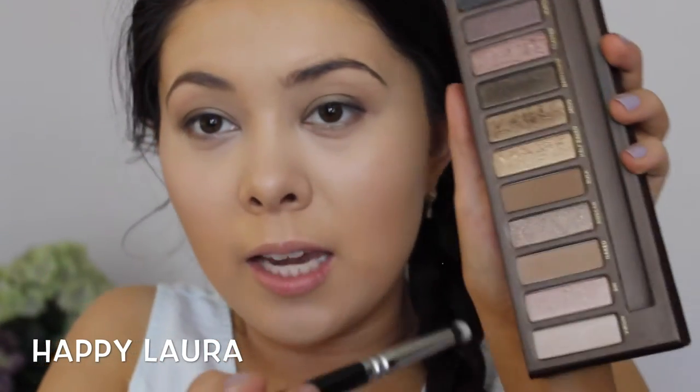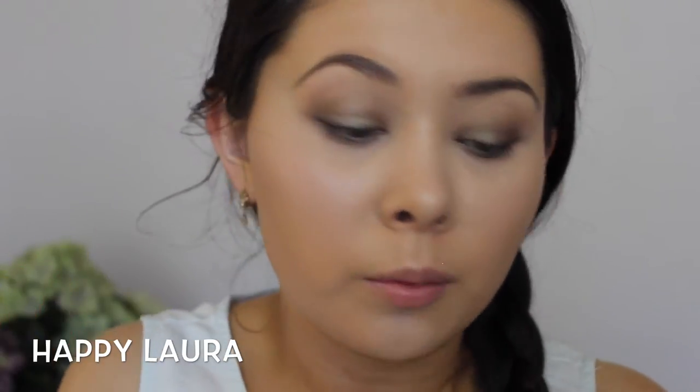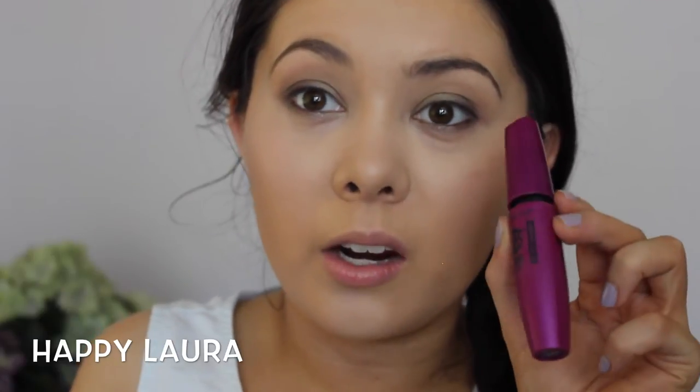Now I'm going to use this Zoeva Petite Eye Blender brush — it's really cool — and I'm going to go into that Naked shade again and buff out those greens. Then I'm going to go in with that gray shade again and push it on the outer third of my lower lash line, just to give my eye a bit more definition. Now I'm going to pop the tiniest bit of a brown eyeliner in my waterline — the Rimmel Scandalize Colgate Gel Eyeliner Pencil in Brown. I'm also going to put a little bit of glue on my Ardell Wispy Lashes and put on a little bit of mascara as well.